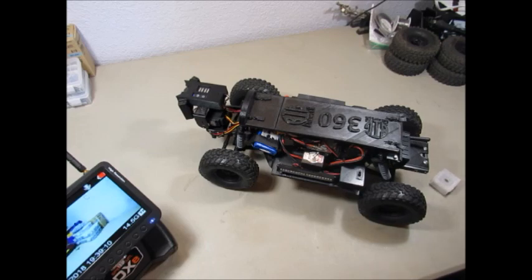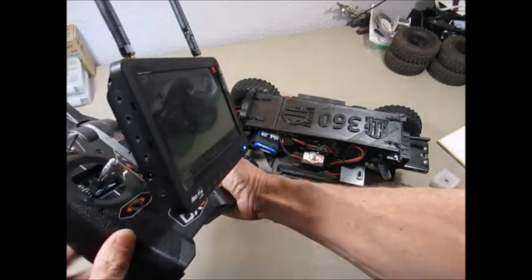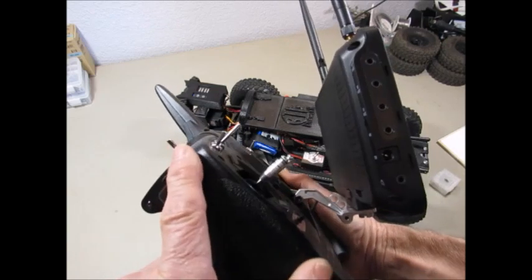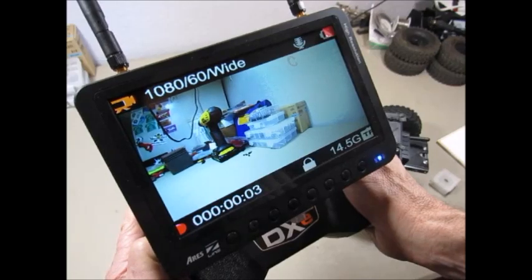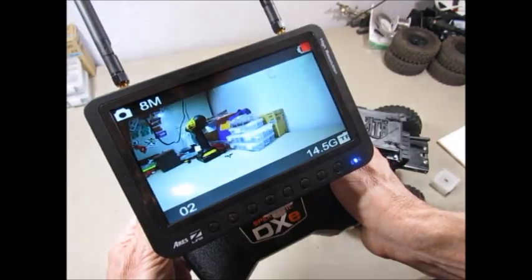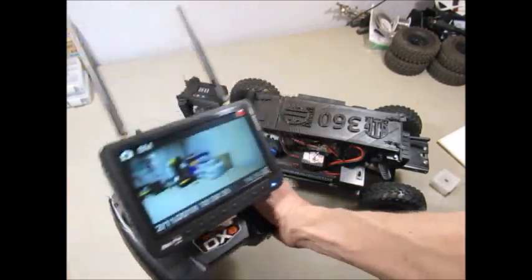It comes with a seven-inch screen. The controller and everything operates off of this — video and picture taking are all done with a three-way switch. You just push the switch down to record video, pull the switch up and you're taking a picture every two seconds. Very easy to do and everything's done at the controller.